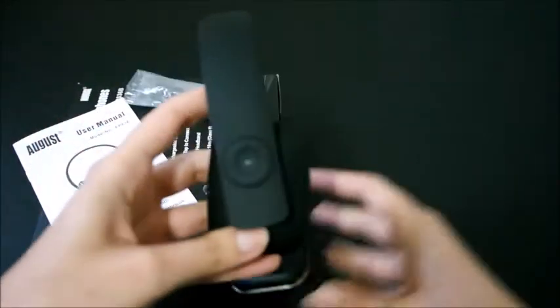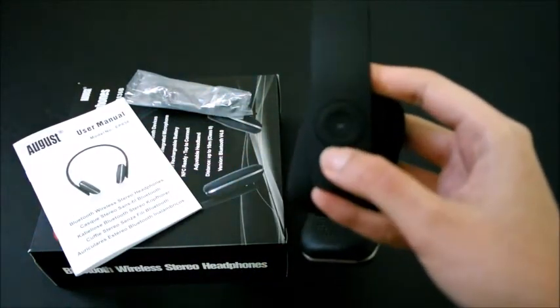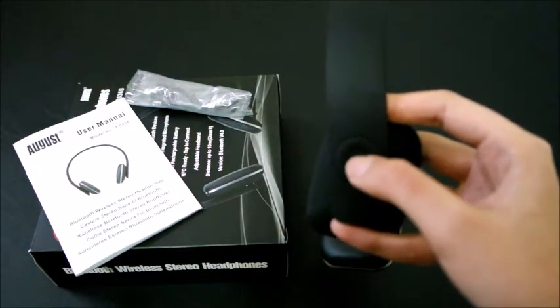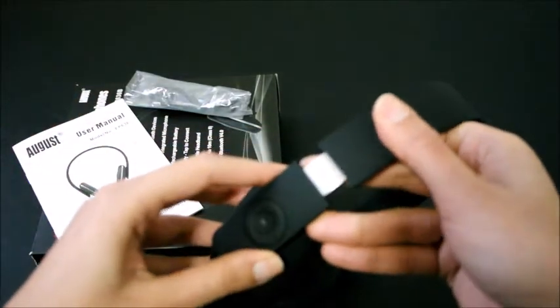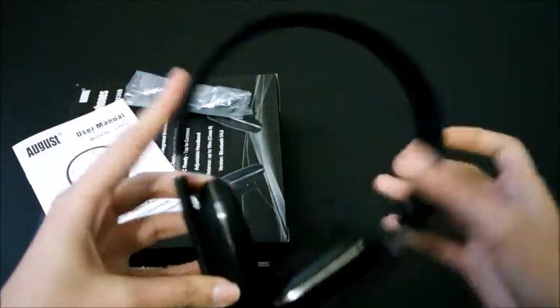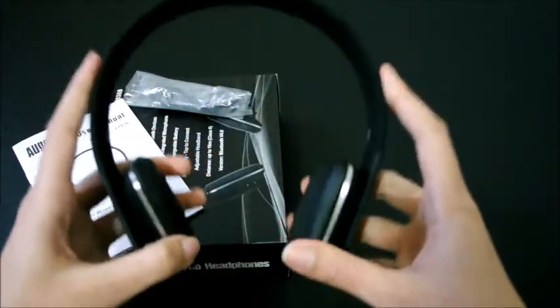It's got volume controls, track forward and backwards, and also on/off and play/pause right here. It also has an adjustable headband so it fits any head size — anyone can wear this and it gets fit easily.